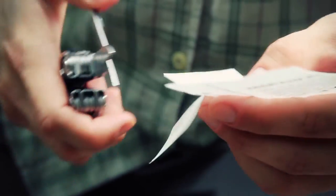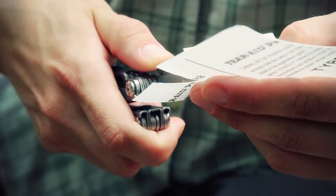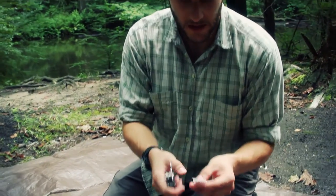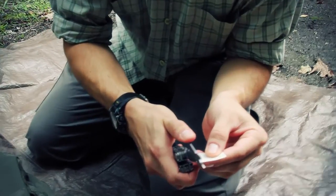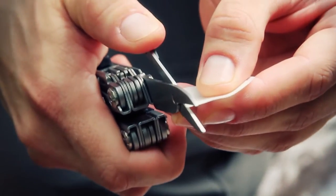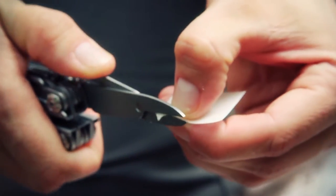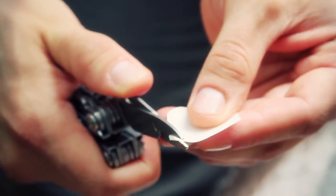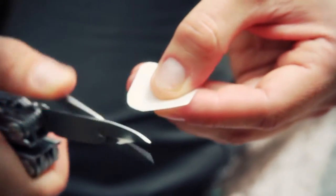There'll definitely be a follow-up video on the effectiveness of this — whether it's raining or I just dump a bunch of water on it to see what happens. There's my square — I'm just going to round these edges off a little bit now. I'm making sure to keep my scraps on the tarp so I pick them up when I'm finished and don't leave any litter out here.